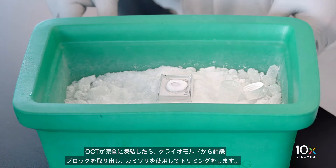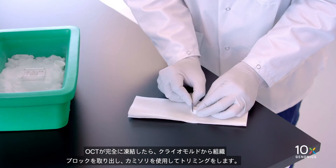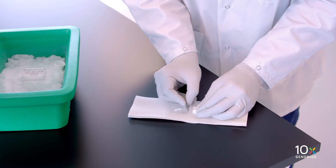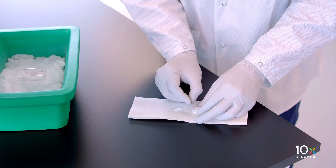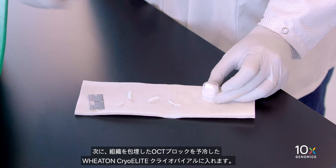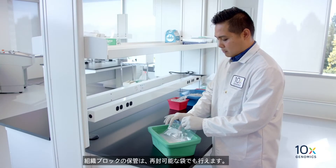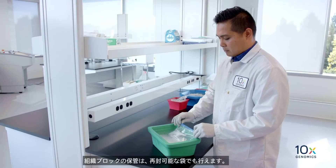Once the OCT is completely frozen, remove the tissue block from the cryo mold and trim it using a razor blade. Then place the OCT embedded tissue block into a pre-cooled Wheaton cryolead cryovial. Alternatively, a resealable bag can be used for storing the tissue block.